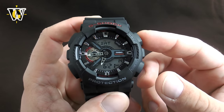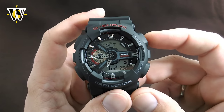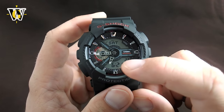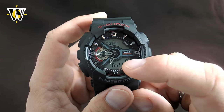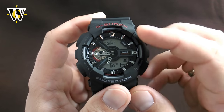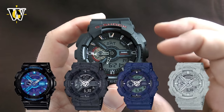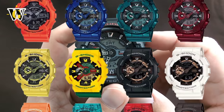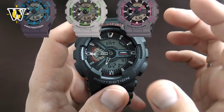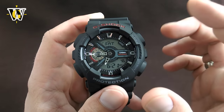Another thing in common with the GA100 is that the illumination is done with a little light bulb at the bottom that shines onto the display. So there's no backlight for the digital part of the screen, and that makes nighttime visibility a bit of a problem. There are a lot of variations of this watch, and depending on which you select, the hands will be more or less legible. If you go for the negative display, it's not going to be very easy to read — this is why I chose this one, because in my opinion it's the most legible.